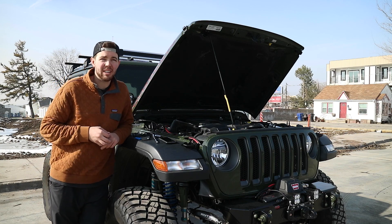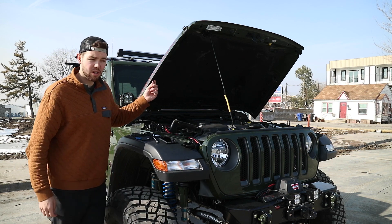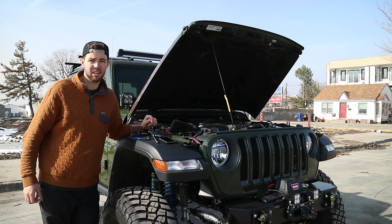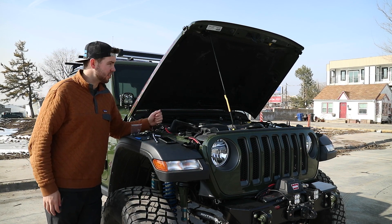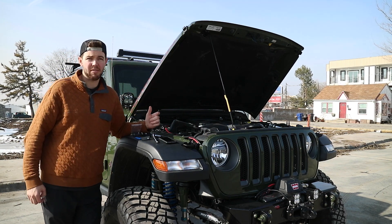What is going on guys? Welcome back to another video. In today's video I'm going to be showing you how to install Rival 4x4 split struts for your '21 Jeep Wrangler or JT. If you're tired of having to deal with this flimsy stand, this is going to be a great modification.